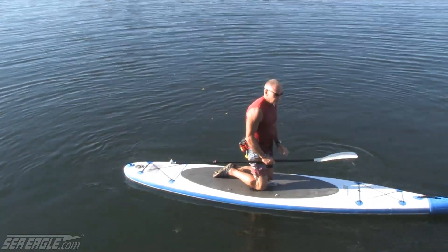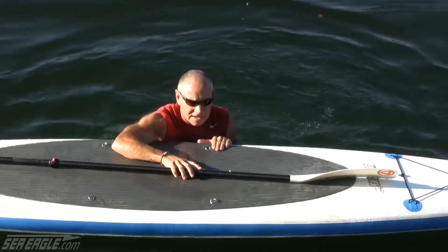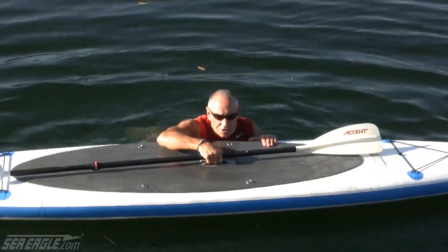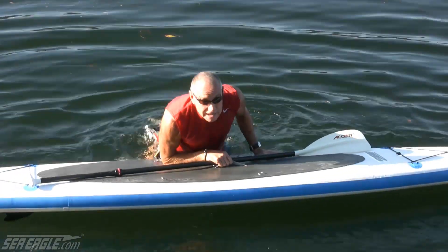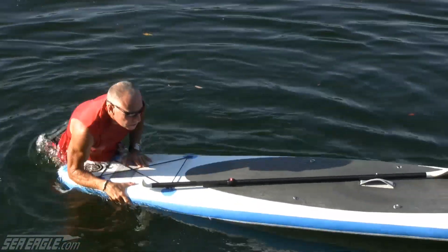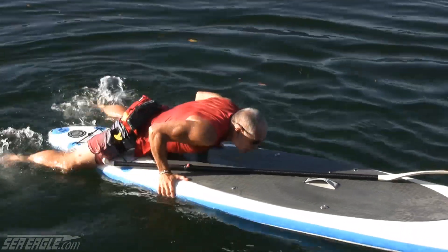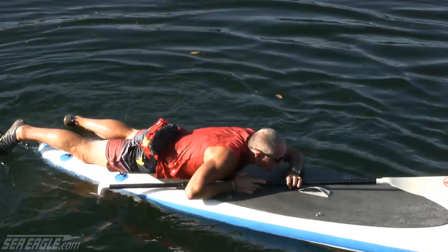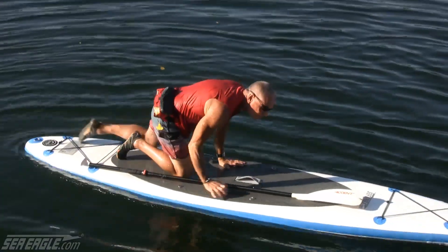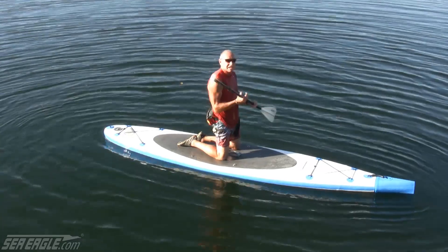Every once in a while I've run into people who have difficulty getting on the board from the side, because for some reason they tend to push too far down. What you have to do is kick your feet and get some height. But if you can't, the alternative method is to go to the back of the board, sink the tail, and inch your way up, and you get to a point where you can put your hands down on the board, up on your knees, and scoot up to your position, knees on each side of the handle.